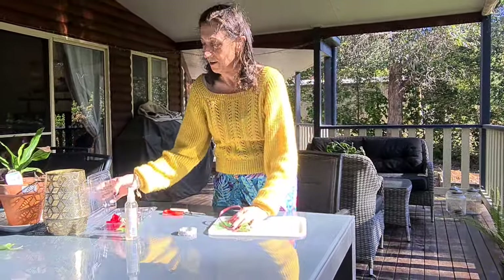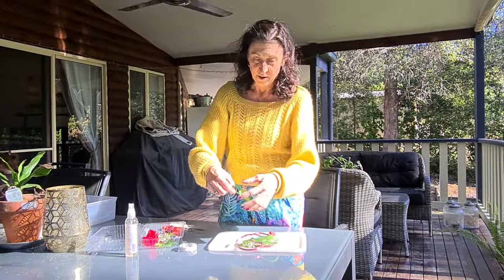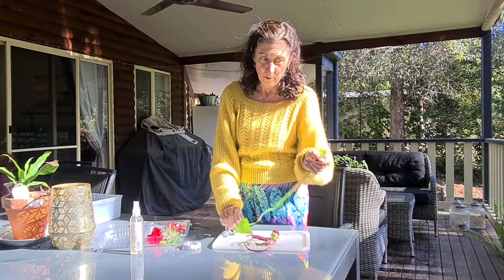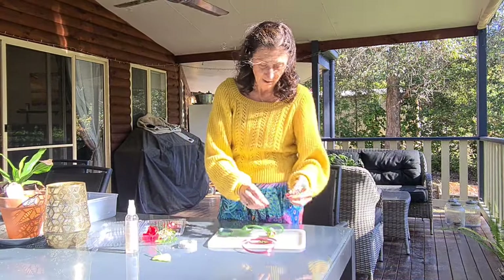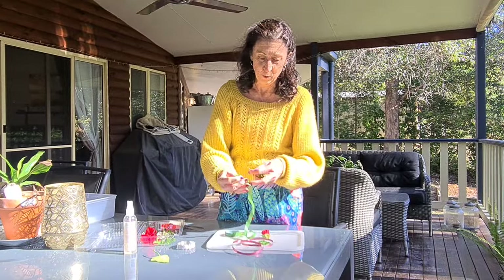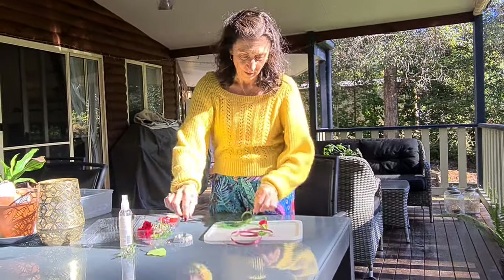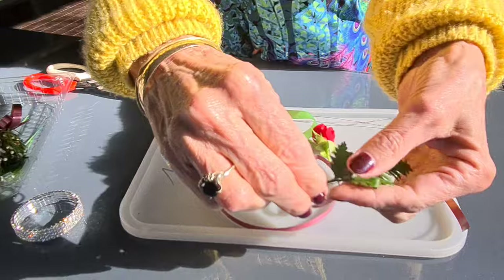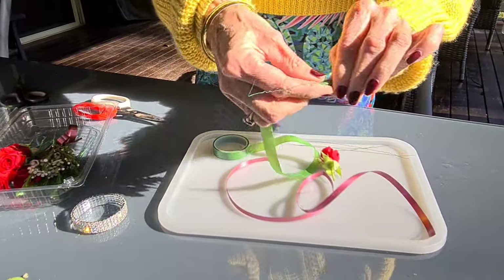The first thing we do is wire our flowers. It's a very simple technique — you just use a hook, wrap it round like that, and then parafilm it off a bit to make it neat. You can slow this down later if you're unsure. For a filler flower it's the same exact technique: do a nice hook, set it on, wrap it round, then secure it with a little bit of parafilm to keep it nice and neat.